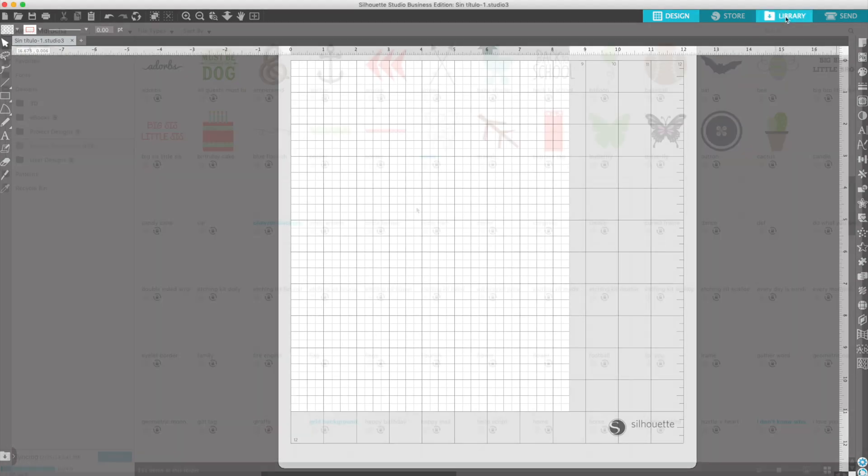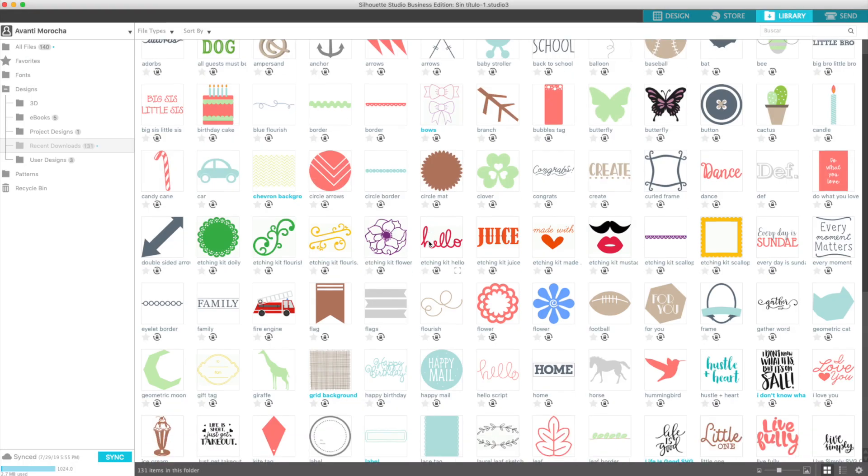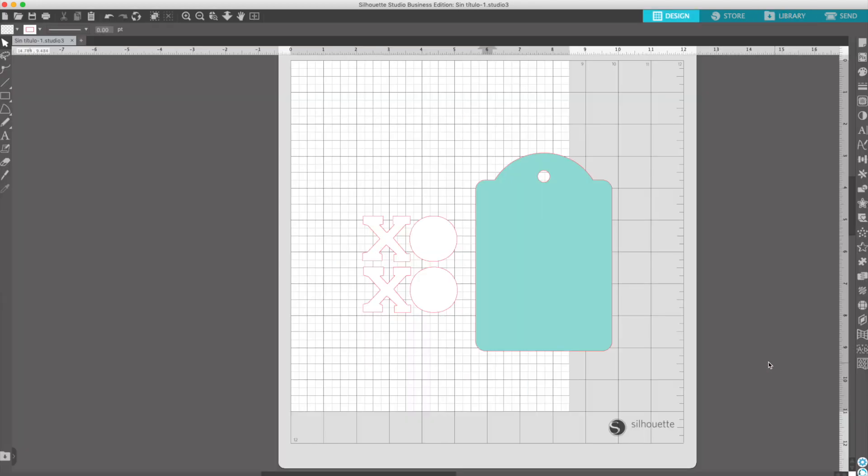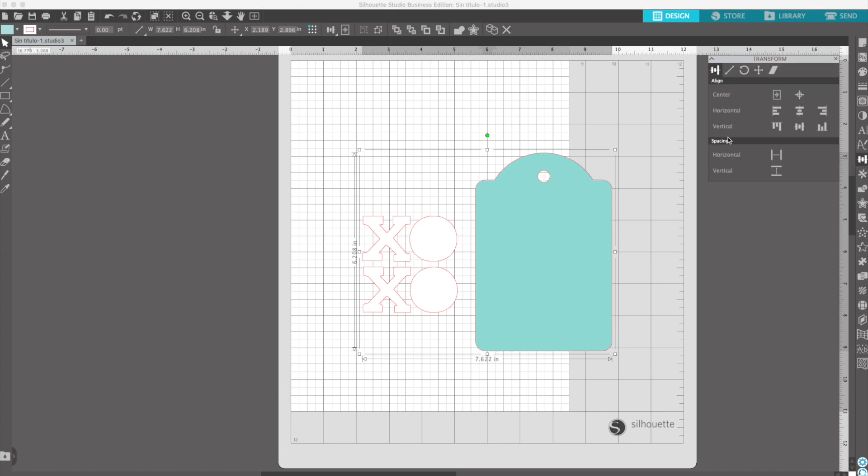Go to library. I'm going to use this design. Modify the dimensions, open the transformation panel. I want the height to be 3 inches. Close the lock to keep the changes proportional.